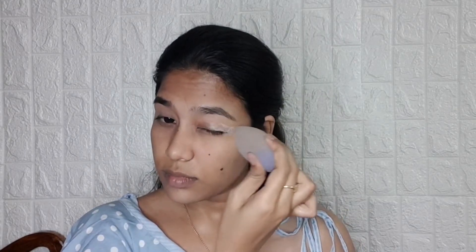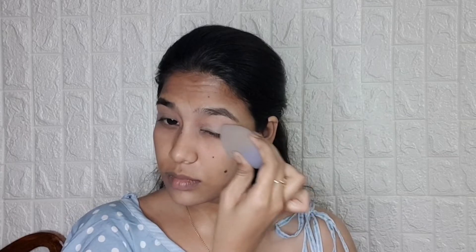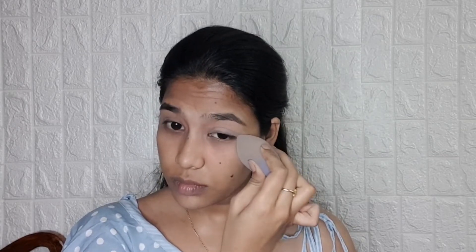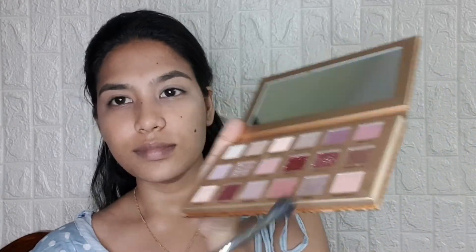Then I used Maybelline Instant Age Rewind Concealer in the shade Medium as a base and canvas for my eyeshadow. Then I took the Makeup Revolution Pro New Neutrals palette and went in with the lightest color in my crease, blending it out.